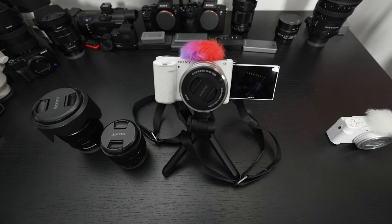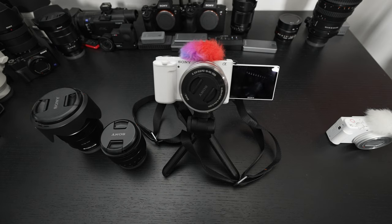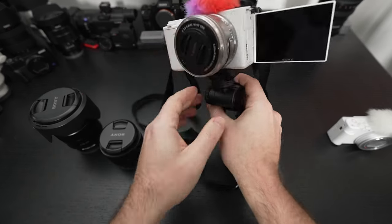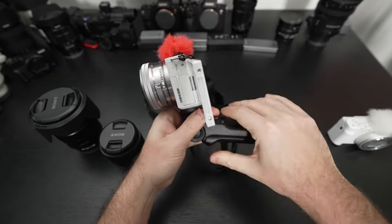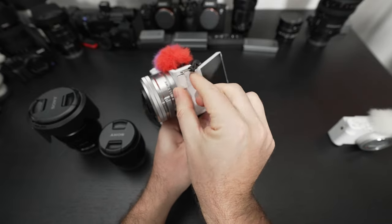We already knew that Sony could put together a fantastic camera. The difference here is that it's incredibly small, but that doesn't come without a rub. I've already mentioned a lot of what makes this camera great — from the articulating touch screen to its video and still capability. You're essentially getting an A6600 at half price because this doesn't have an EVF or the same build quality — but that's not a knock against the build quality you're getting.